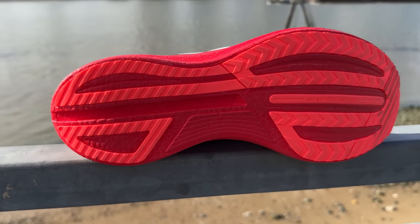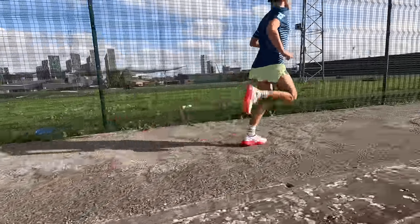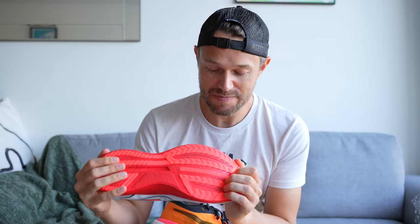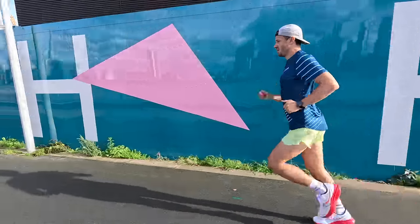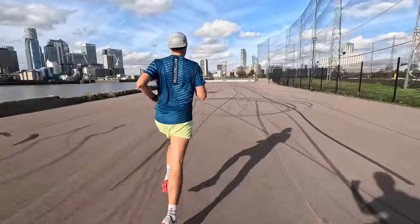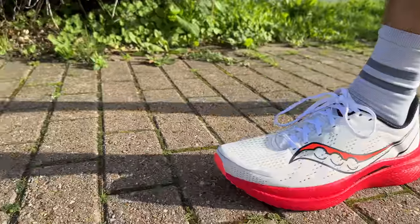Moving on to the Saucony Speed 3: the outsole is fairly minimal, not quite as grippy as the Puma. It doesn't look like it will last as long, but it's holding up okay so far. Some of you have given feedback saying it holds up well long-term, so no reason to think it'll be a poor performer on durability. It's actually a little bit more versatile than the Puma because the plate is not quite as stiff — more pleasant to run at slower speeds. At £165, it is on the expensive side — 25 pounds more than the Puma — so slightly marked down for that.